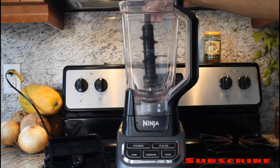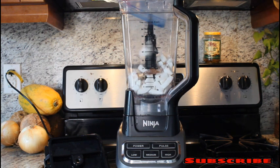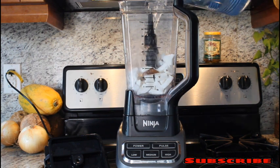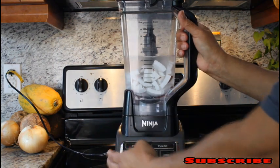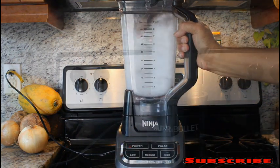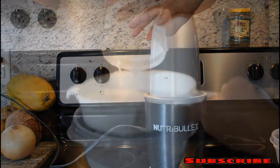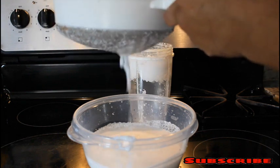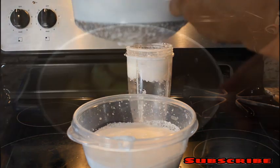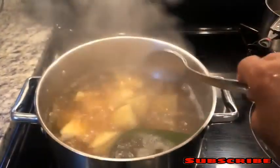In the meantime, while the potato is boiling, we're going to clean the coconut. Now the coconut is clean and rinsed. We're going to blend it so we can extract the coconut milk. We're going to use about three cups of water and do it in the NutraBullet — you can get more coconut milk that way. We're going to use a strainer to bring out the coconut milk.